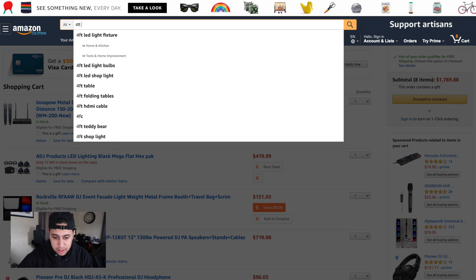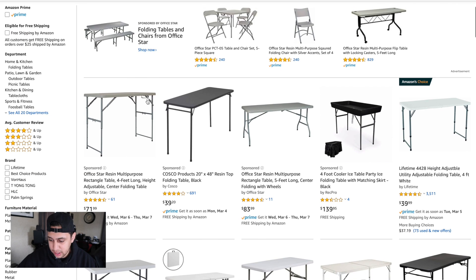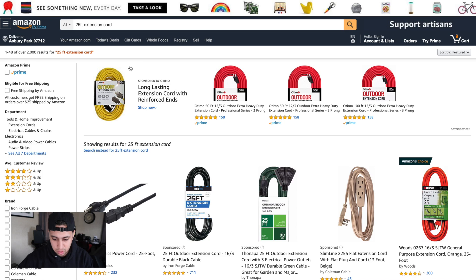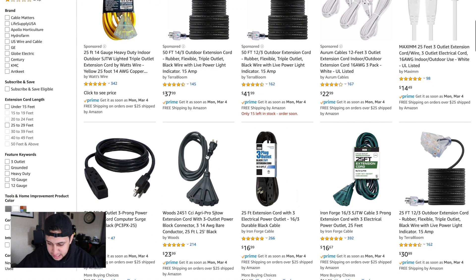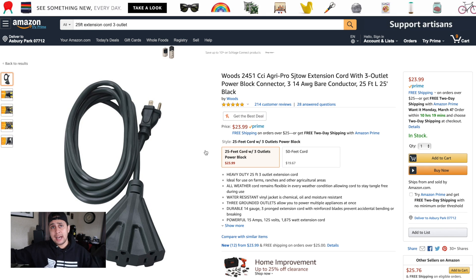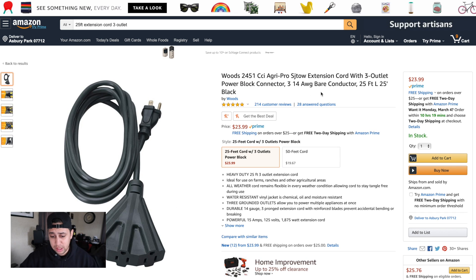I also want to get a 4-foot foldable table — just a nice cheap one at $40 on Amazon. We're going to grab that. We also want a 25-foot extension cord, three-outlet. A lot of options showed up — this is the one I use. What I usually do is put one on each side, one on the right and one on the left for each speaker. They're 25 feet long and thick, which is great.